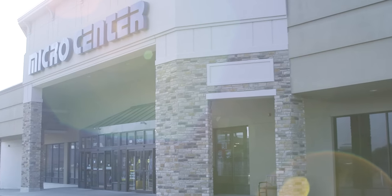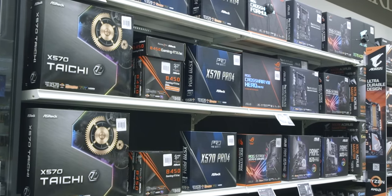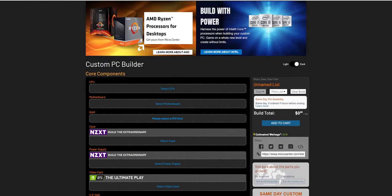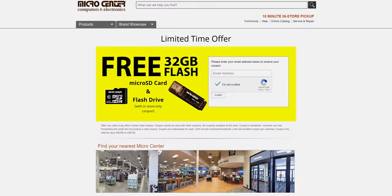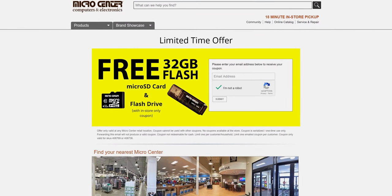You know who isn't a big pain in the ass? Micro Center. Big thanks to Micro Center for sponsoring this project. Stay tuned until the end for more information on Micro Center's custom PC builder, and click the link in the video description for a free 32-gig flash drive and 32-gig micro SD card — valid in-store only, no purchase necessary.